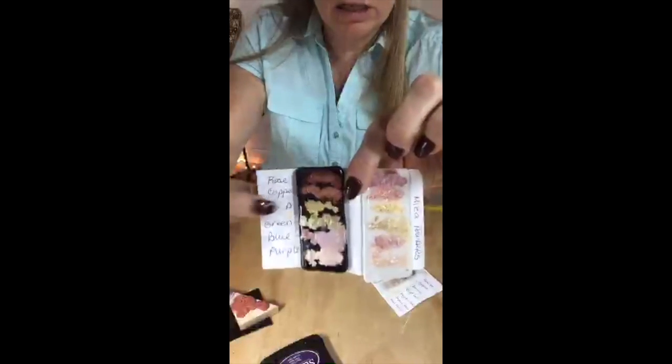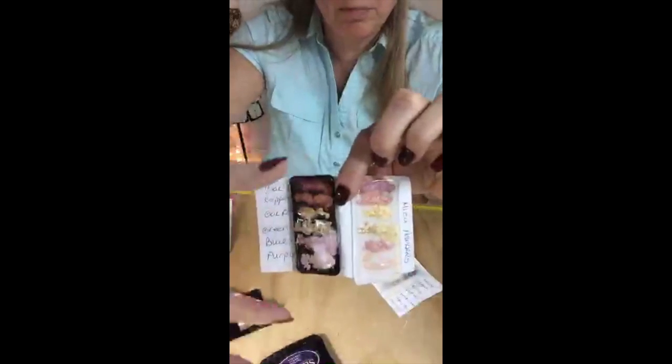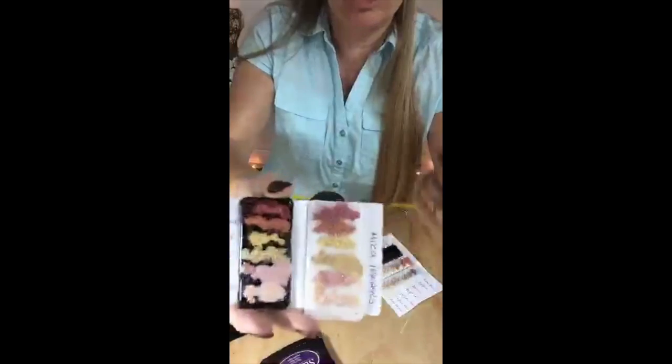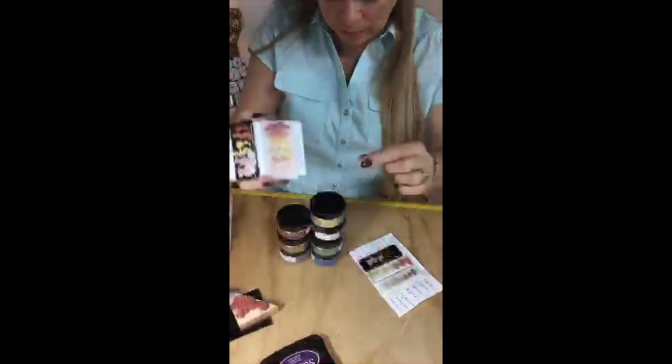So as I put them on there, I labeled them. I wrote the name. Then I took them to the kiln, keeping them upright, so I would remember — this was rose. When they came out of the kiln, I glued them to this cardstock, like an index card. And so that way I knew what colors came out.